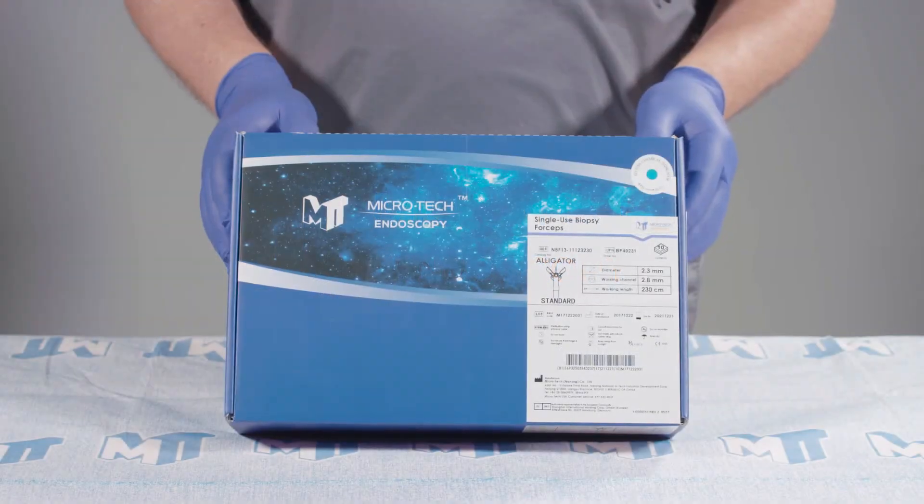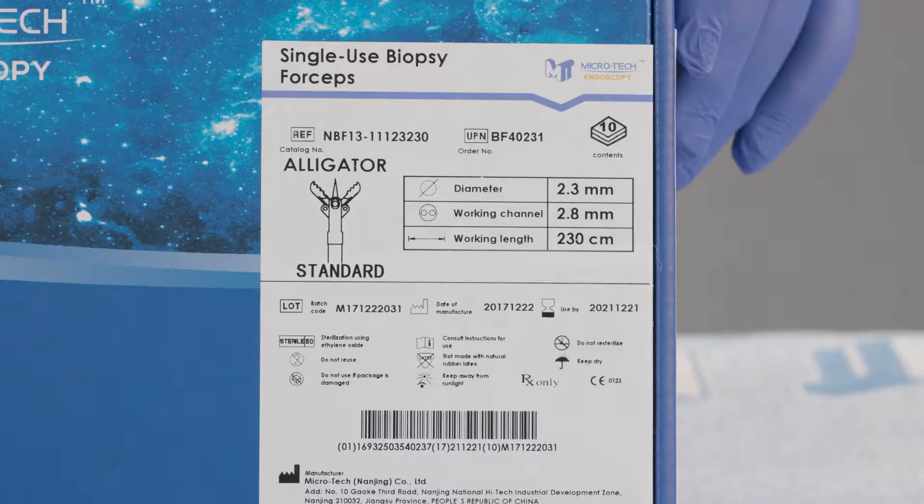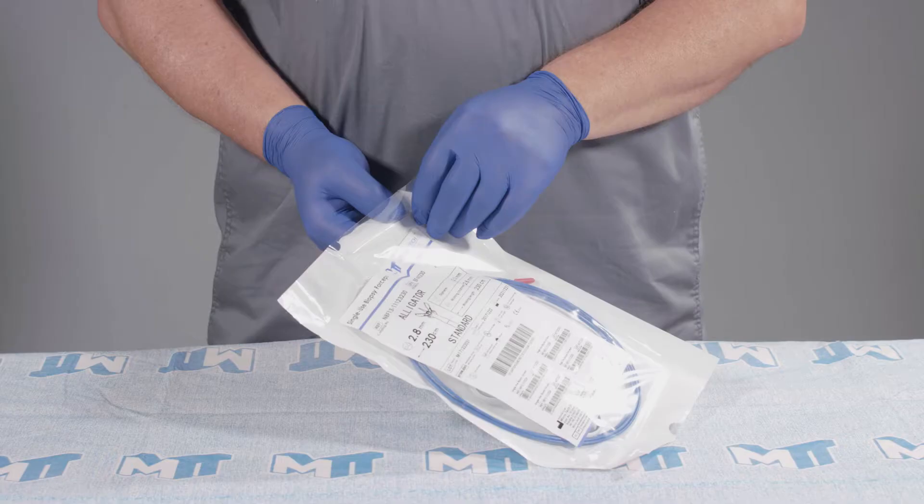Microtech single-use biopsy forceps come packaged sterile, 10 or 50 per box. The labeling includes the order number, the product size and specifications, date of manufacture, and use by date. Each set of forceps is packaged in a plastic peel pouch.